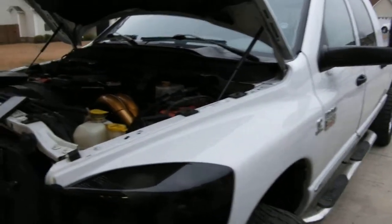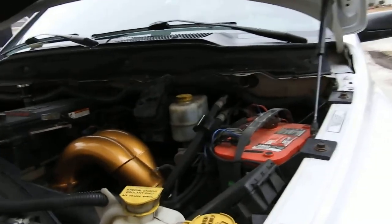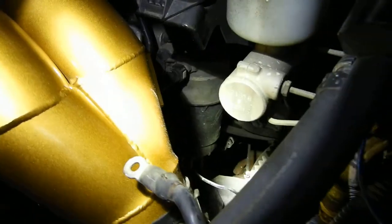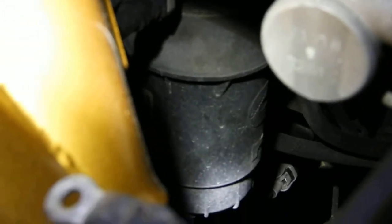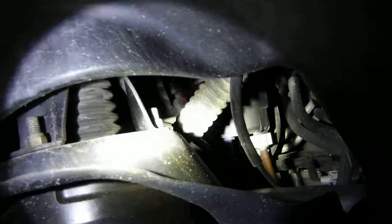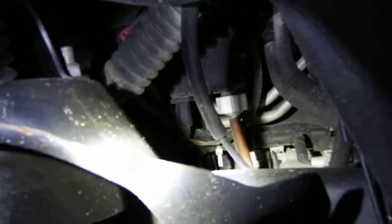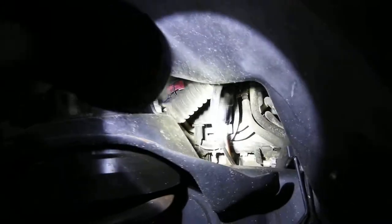So real quick, for people who don't know - if you've got a 6.7 Cummins, your fuel filter is right there. That is your fuel filter - that is where it is. There's gonna be a connector on the bottom of it. All you gotta do is unplug that and unscrew the filter. Super simple job. I'm gonna do it all from in here. That's the drain plug right there, and then over there is the plug for the filter - just unplug that, unscrew it, swap the filter out, and put it back in.